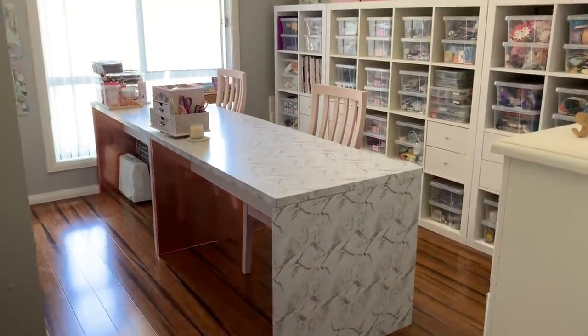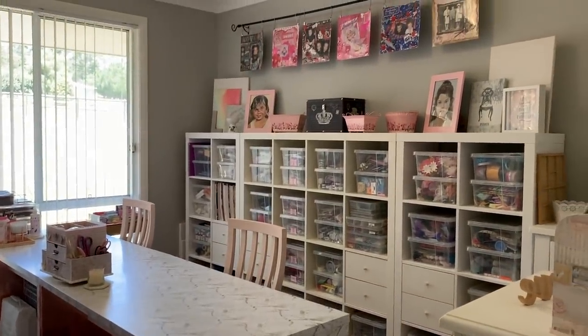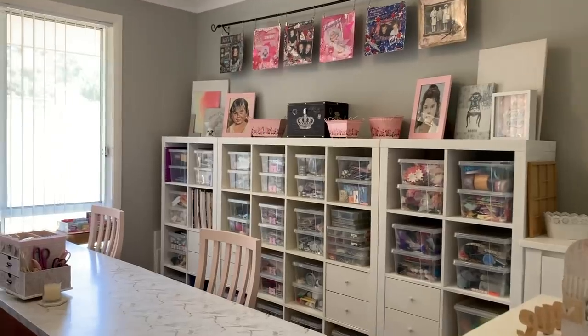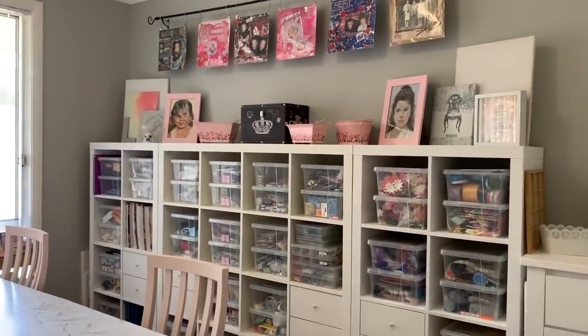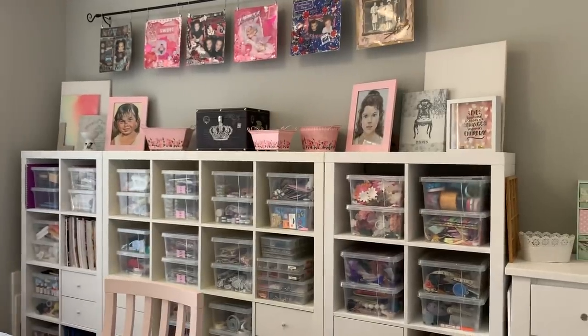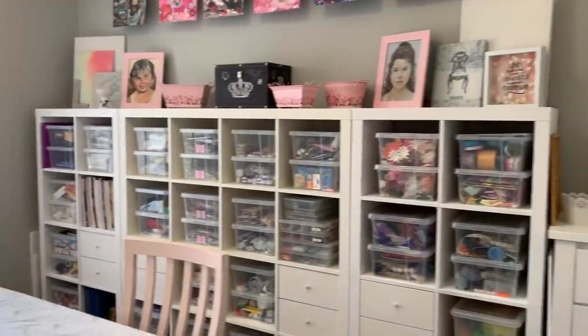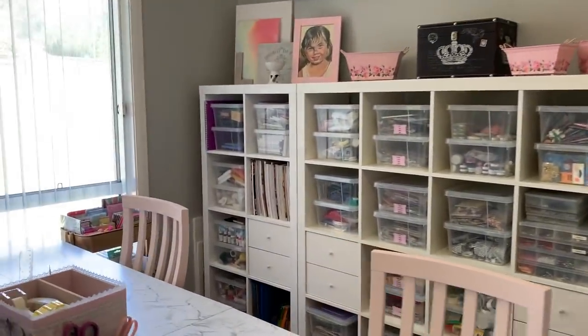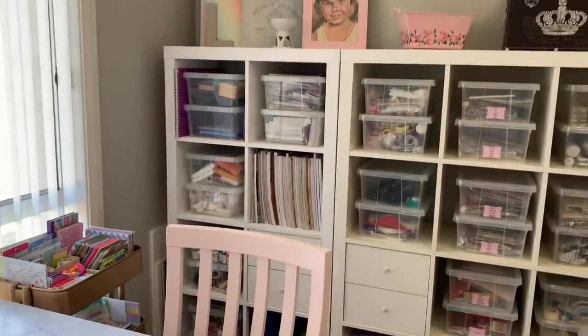Okay guys, are you ready? It's finally here — my craft room decorated and all finished! You have no idea how excited and happy I am with how everything's turned out. I'll give you a little overview first and then show you a bit more close-up of a few things.